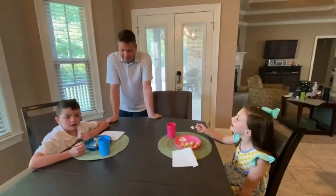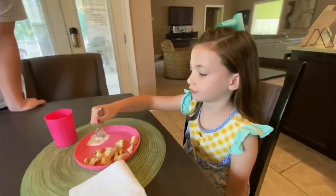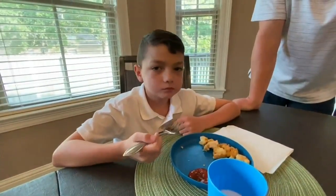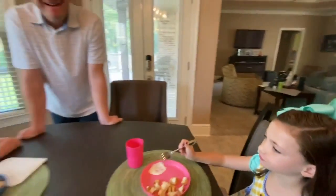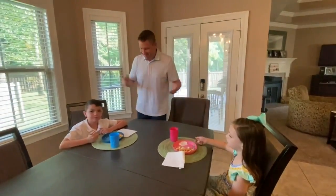You guys ready to try it out? All right, dip it in the sauces. Mia always goes with ranch, Eli always goes with ketchup. Take a bite, Mia. Mmm, this is real good. What do you think? This is delicious. The best ever chicken nuggets — allrecipes — family approved.